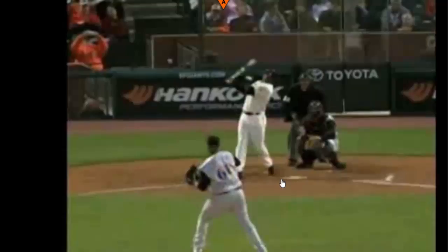Before I let you go, the Hitting Performance Lab wants to know: did you know you may be losing out on 8 miles per hour of average bat speed because of one commonly taught hitting technique? Have you heard the coaching terms 'squish the bug' or 'squash out the cigarette butt'? We created a free video revealing the results of a scientific study showing how we added an average of 8 mph to bat speed by doing the exact opposite of squishing the bug. Click here now to get the video while it's still free.